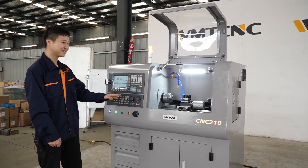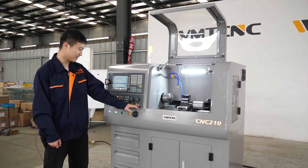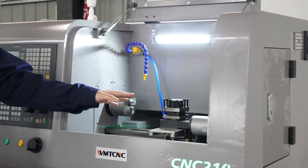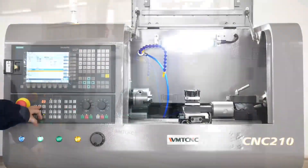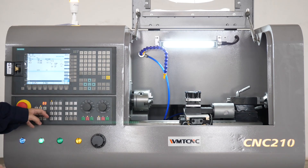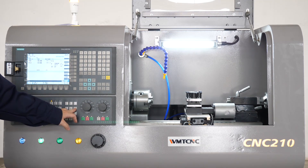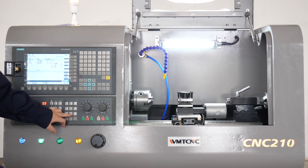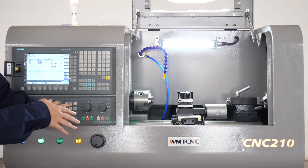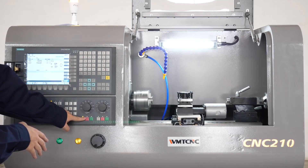There are three modes to operate the CNC 210. The first mode is auto mode — after I press this button and press the cycle start green button, under automatic mode you can see the tool post, the work table, and the spindle move automatically. The second mode is jog mode. After I switch to this mode, I can control the work table and the spindle through the operation panel. I can control the work table on the Z-axis or on the X-axis, and I can also turn the spindle, stop it, reverse it, and stop it again.